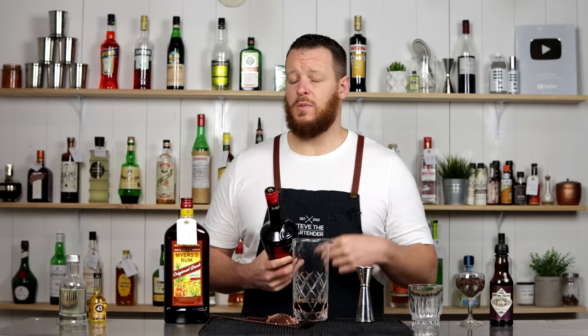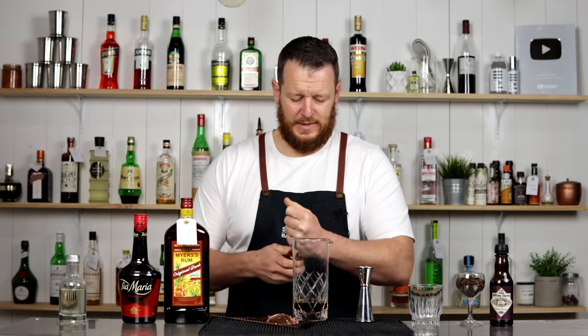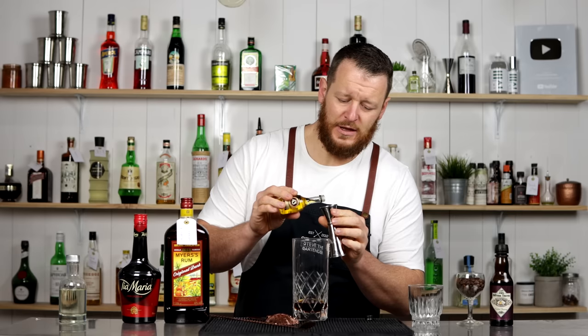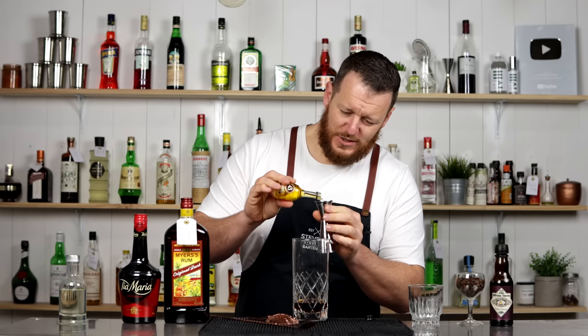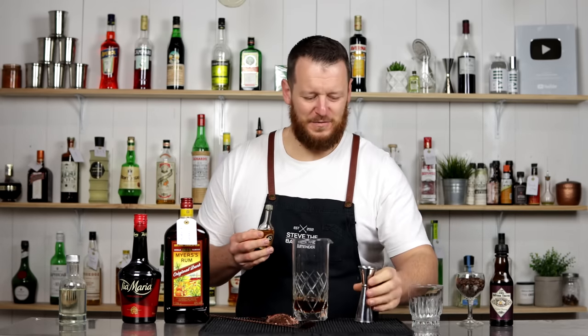Keep in mind, Mr. Black isn't as sweet, so you might wanna increase the sugar component from either the Liqueur 43 or the simple syrup. And it's the first time I've used Liqueur 43 on the channel — this tiny little bottle. 15 mil, half an ounce.